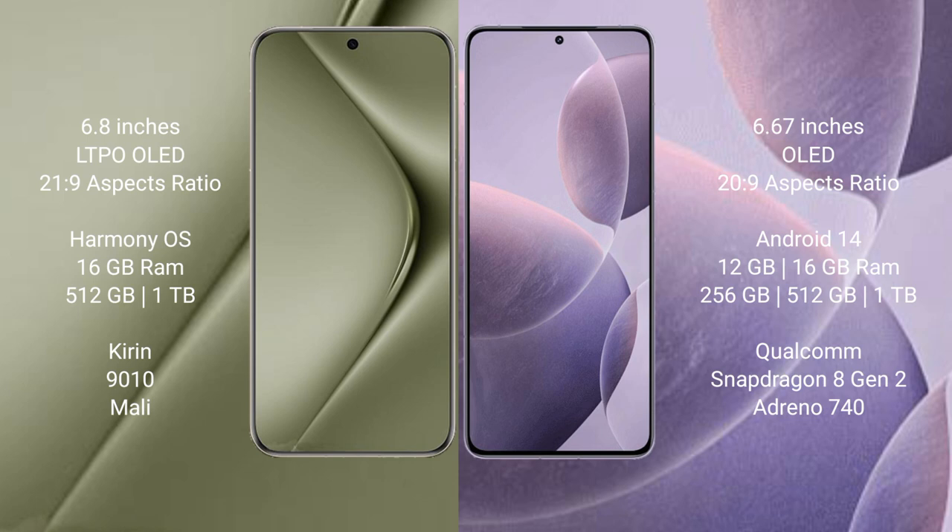The Huawei Pura 70 Ultra runs on the HarmonyOS operating system, while the Redmi K70 runs on Android 14.